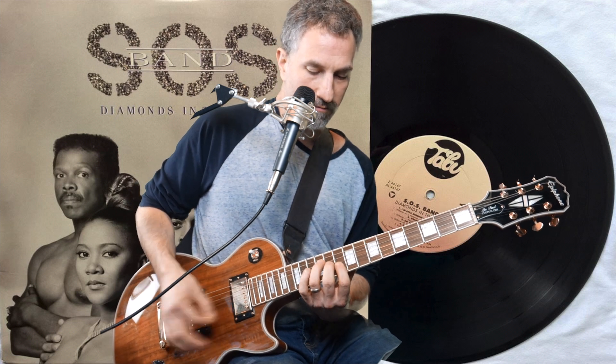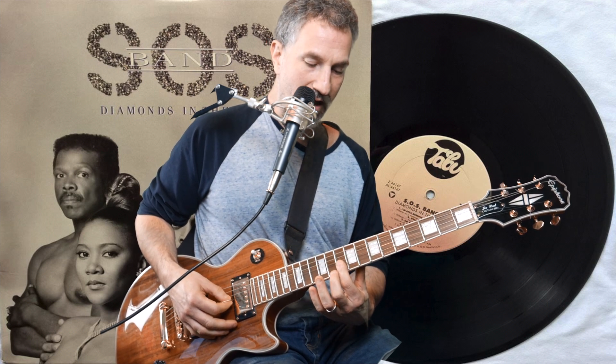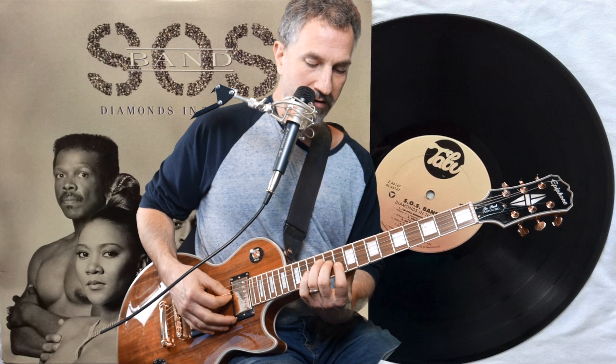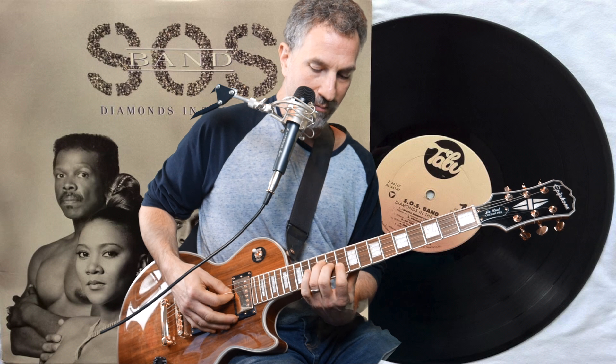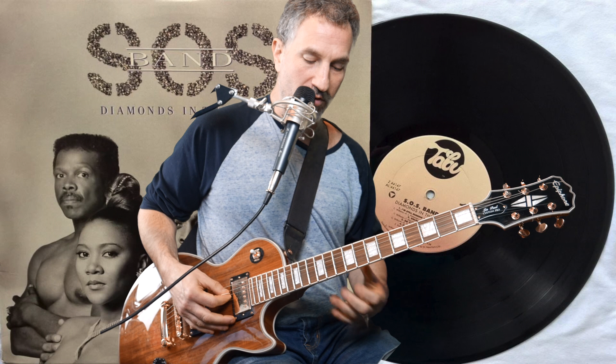And then you're going to hit this chord. I'm taking my pointer finger and putting it over the 10th fret of the high E and high B, taking my middle finger and putting it over the 11th fret of the D, and I'm taking my ring finger and putting it over the 11th fret of the G, and then my ring finger on the 12th fret of the D. It's basically the bottom part of the bar chord.